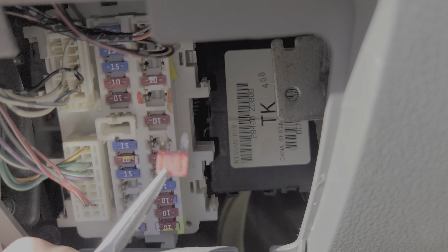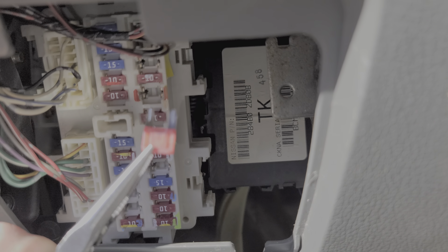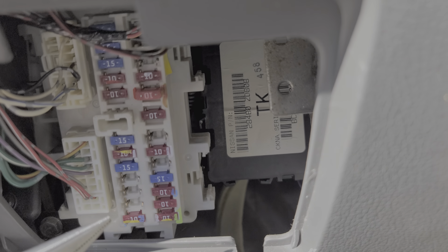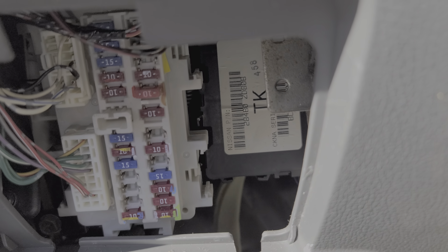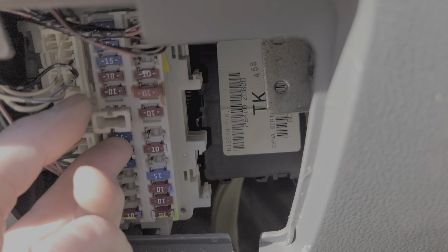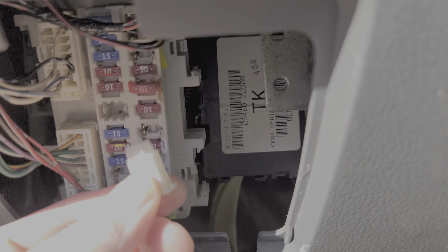Now technically this is not the correct fuse to use — it is a 10 amp fuse but not the correct size. However, these fuses are pretty much interchangeable and it also sends power to the control unit. There is a fuse puller here that may come in handy if you don't have pliers.